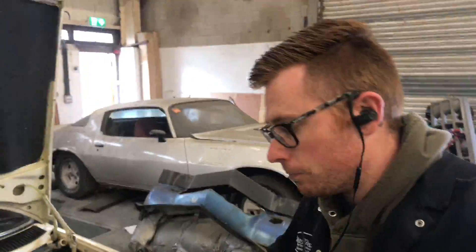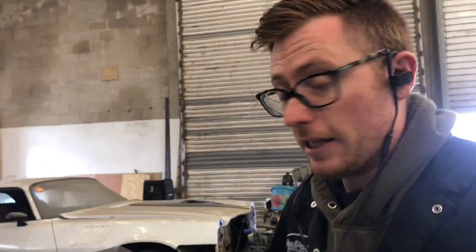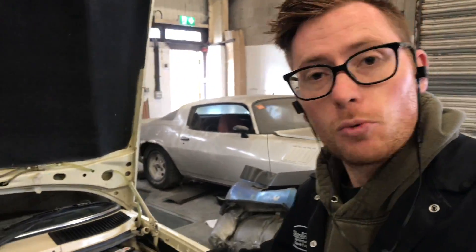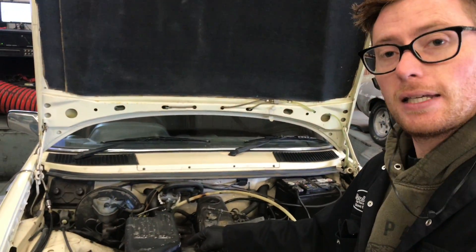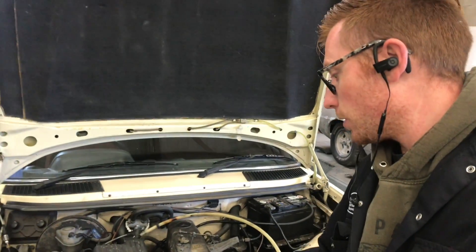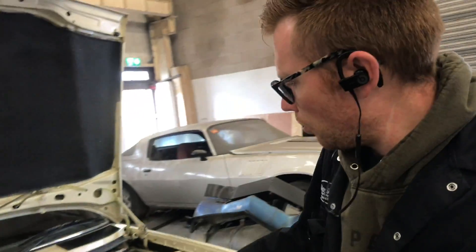So you're probably wondering what we're doing with this car. It belongs to a friend of mine, Mike, who started off as a customer. We've done a G-Wagon for him and he's actually got another G-Wagon in for conversion. Anyway, he wants his 617 to have a little bit of a power upgrade. It's got an STT turbo kit, which was a common conversion done back in the day.